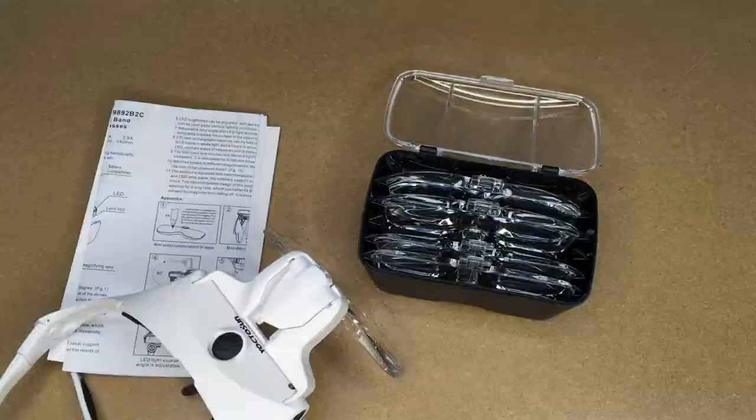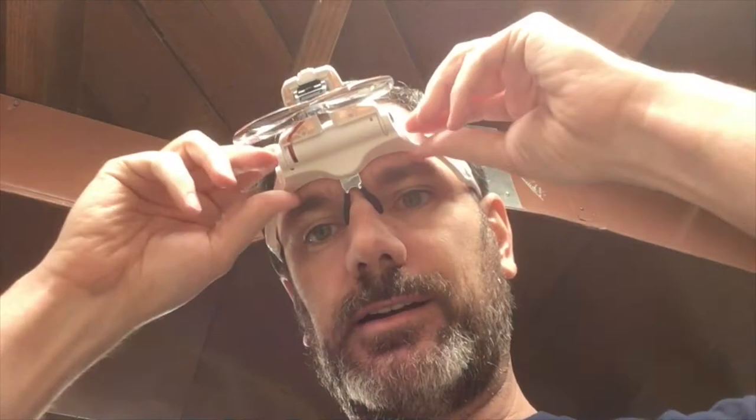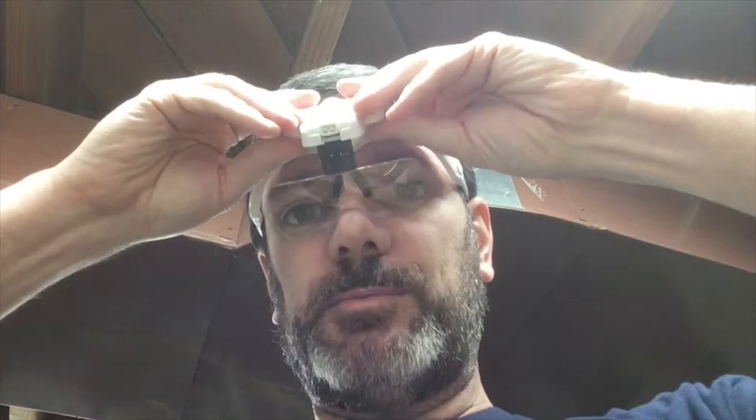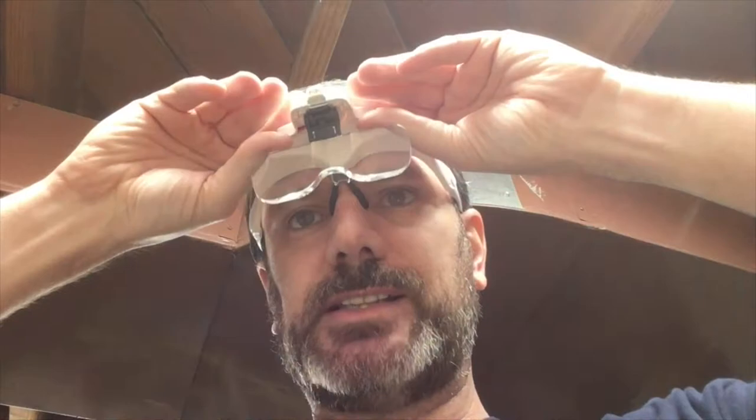I'll put the middle lens on and show it on my head. Wearing it is just like glasses — this is pretty comfortable. It fits me very well, actually. The lens moves up and down: looking straight forward, looking down a bit — that's about as far down as it'll go — and you can angle it up. If I want it out of the way entirely I can tilt it all the way up.